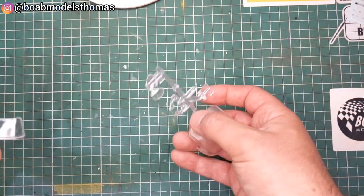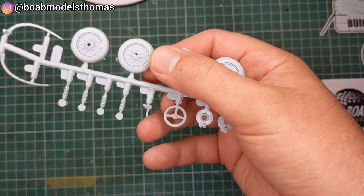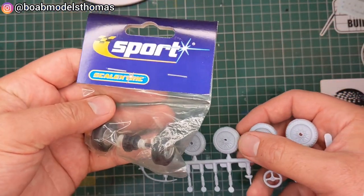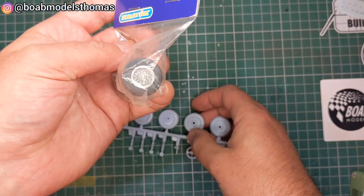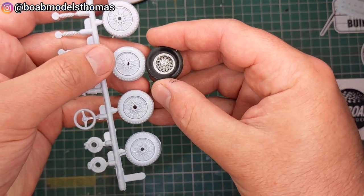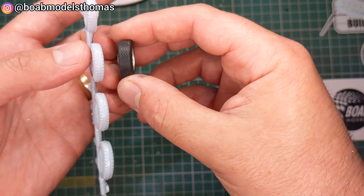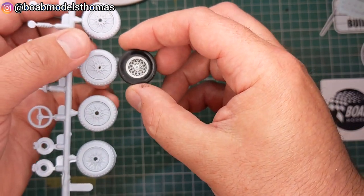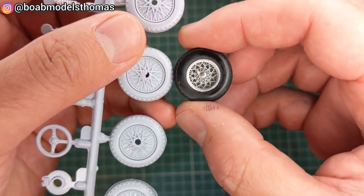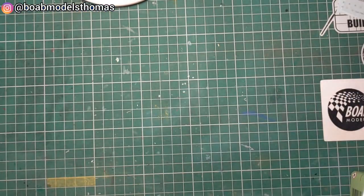I will also be changing these wheels for these Scalextric ones. I've already removed a couple of others — you can see that they are quite a bit better. They're also slightly wider, so they'll fit the 1970s style I'm going for. That is a big improvement.